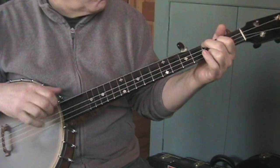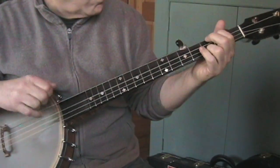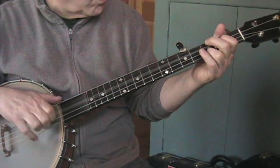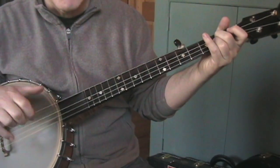So let me break that down a little bit: we have the tonic, subdominant, tonic again — that's actually a dominant — and then the relative minor.